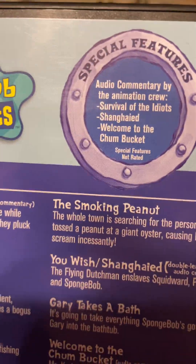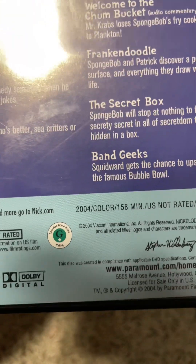Disc two — episodes and then special features. 158 minutes. There's the disc.